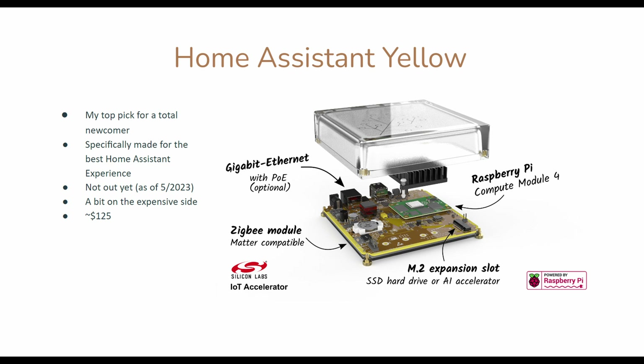My next best pick would be Home Assistant Yellow, which Home Assistant themselves have collaborated with Raspberry Pi to create a device that is perfect for their software. This would be a great choice because it's specifically made for Home Assistant — it would have everything you need and not much that you don't. It would have Zigbee built in so you don't have to get a USB dongle, and it would have an M.2 expansion slot for an SSD or AI accelerator such as Google Coral. The downside is, as of this month, it's not out yet, and it's a little more on the expensive side at $125 expected.